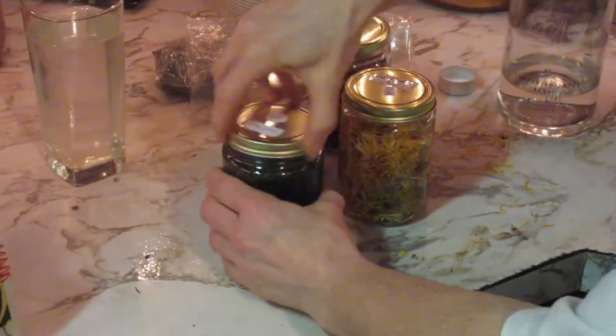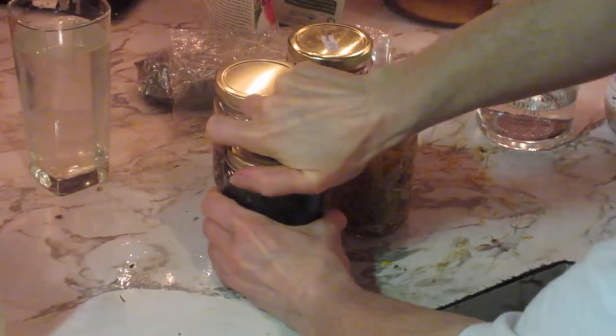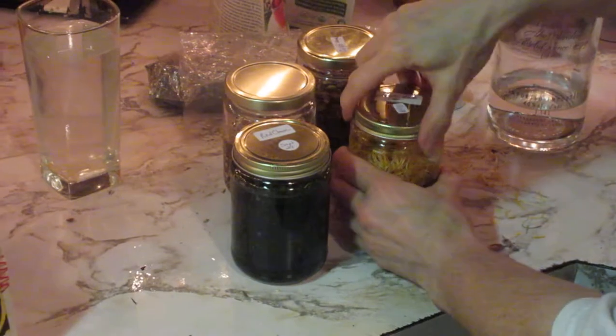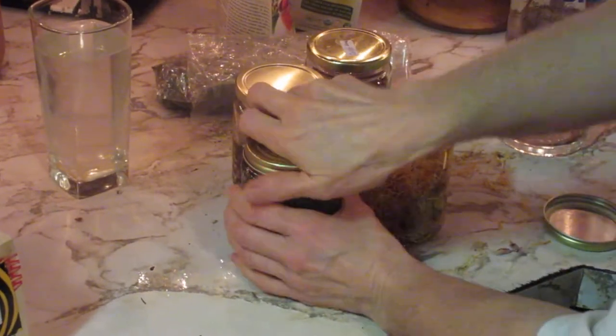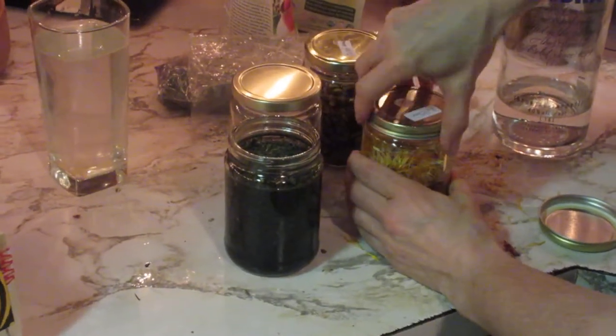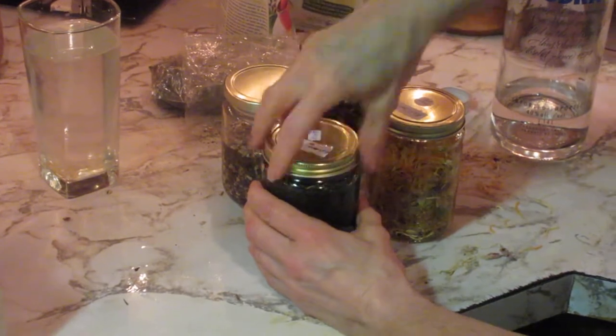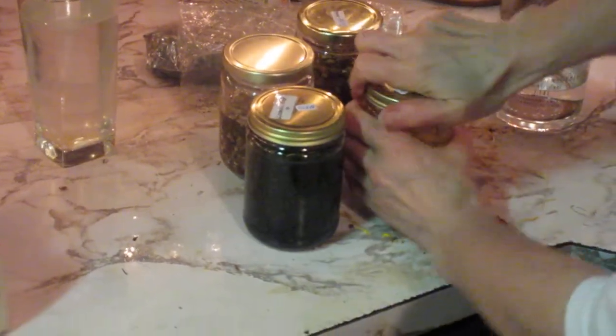We'll take these, label them really well with today's date, and get these covers on.